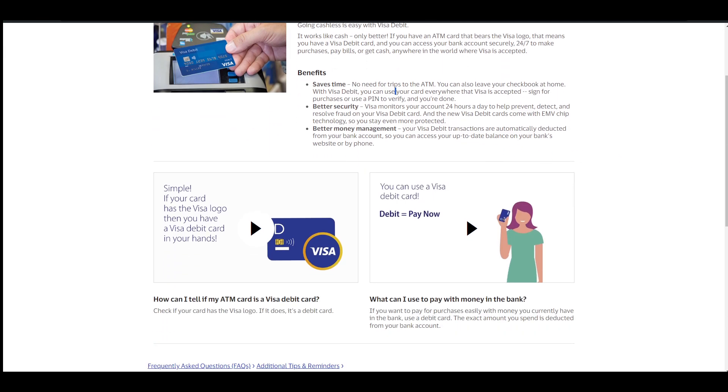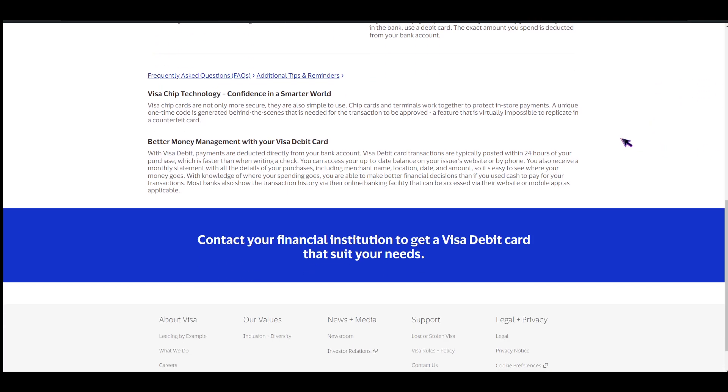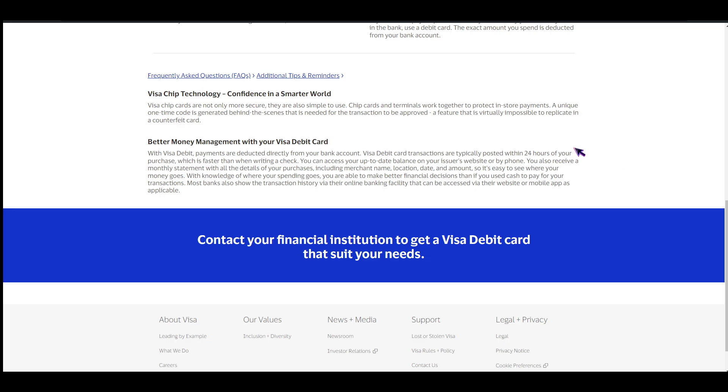Now, there's also one more way, which is online — like checking your online account. First, if your bank has net banking, then you can check there. Also, if your bank offers a mobile app, you could check in there as well. And lastly, you can check your card number through your online bank statement.